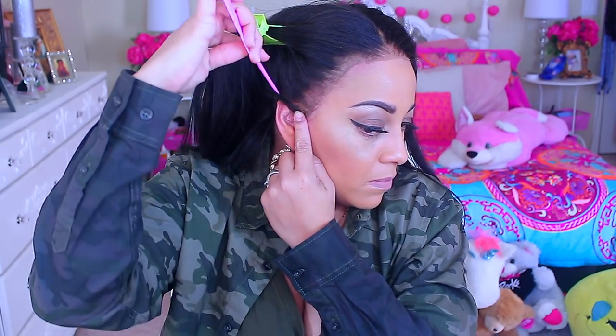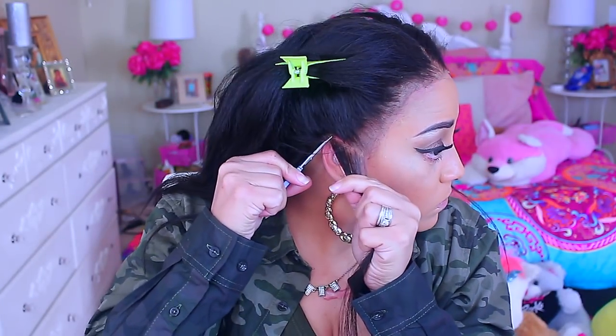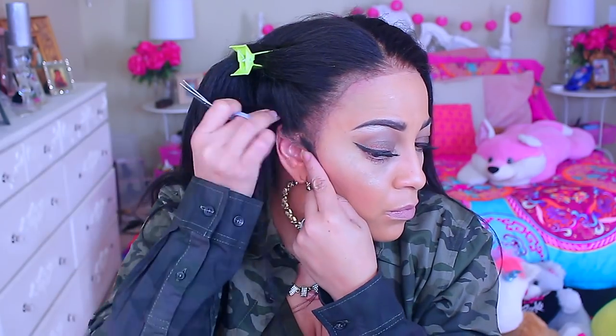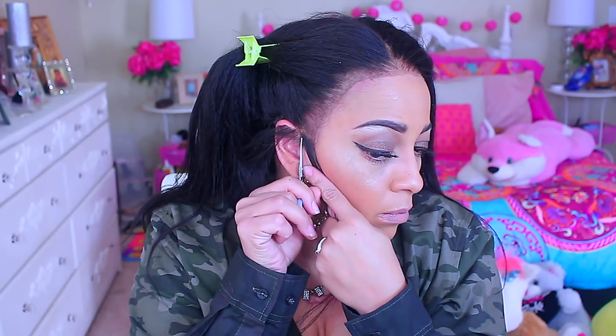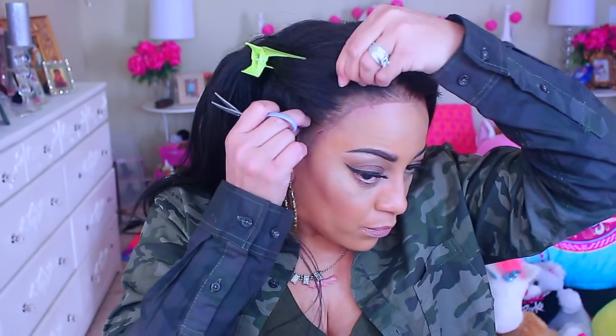First I'm going to take a baby wipe and wipe away any makeup and debris from my hairline. A lot of lace units come in medium stock sizes and can be a little too big, so I take my rat tail comb and part it right above my ear so there's no flap. Then I take a small pair of scissors and cut along that part, finishing right where my ear meets my face to leave a sideburn.